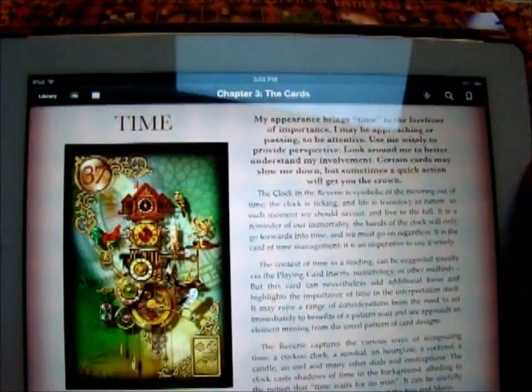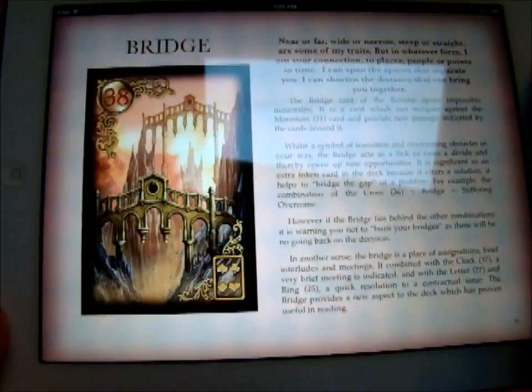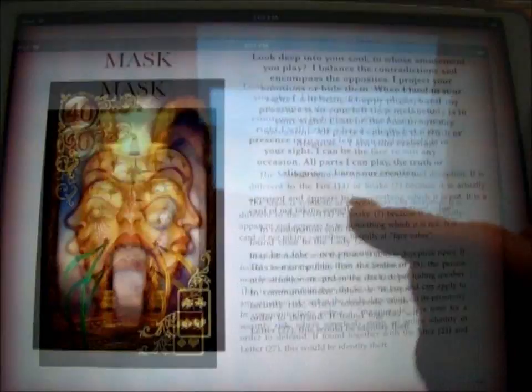The Bridge card — if it gets between certain cards, it talks about the bridge between them, or obstacles, or burning bridges, all kinds of things you can apply. He explains that in his document. Dice is like taking a gamble — he explains which might describe a good or a bad one. And the Mask, he says, is a kind of contradiction, opposite, or deception.